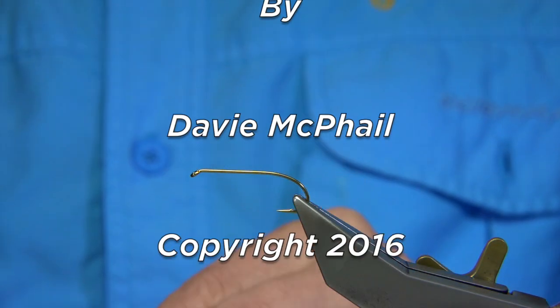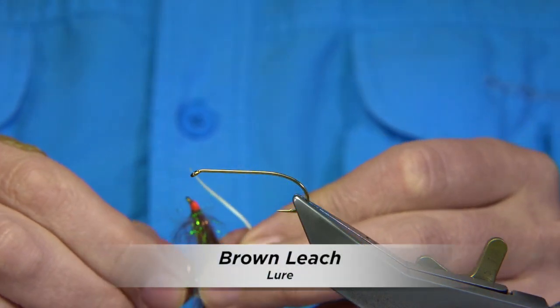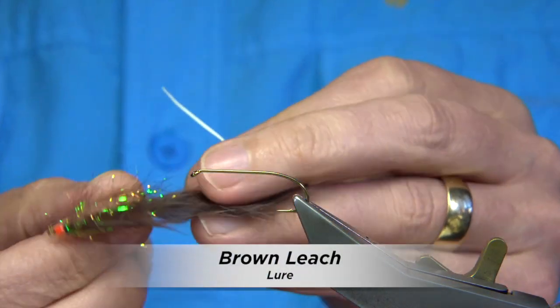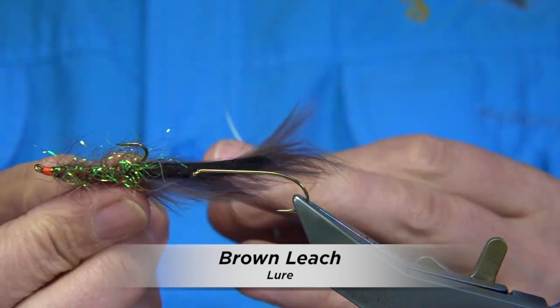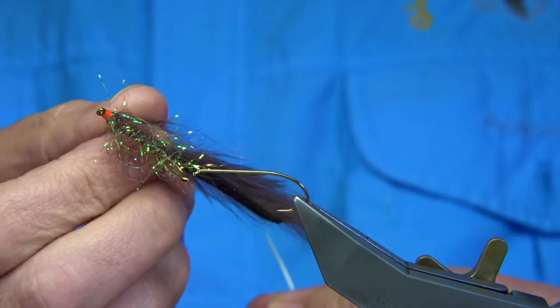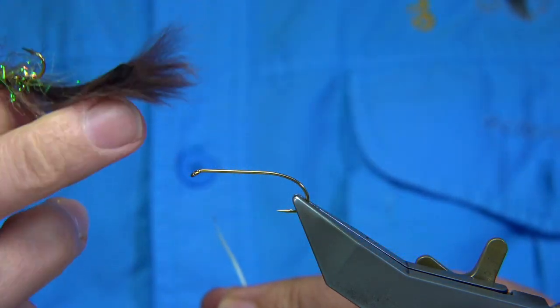I've been asked if I could tie a leech pattern. They're not the prettiest flies in the world — they're just basically kind of rough-looking. In this case this is a Zonker, meaning it's tied with a rabbit strip. It makes for a good fly.